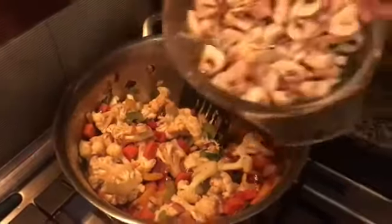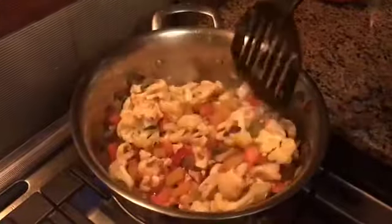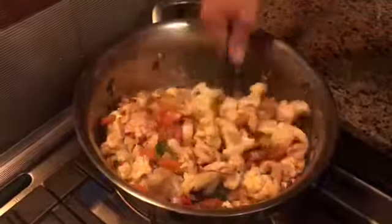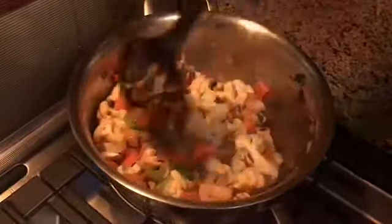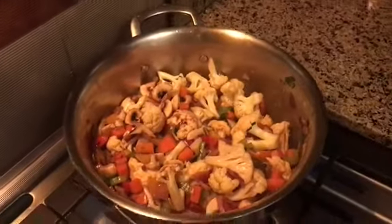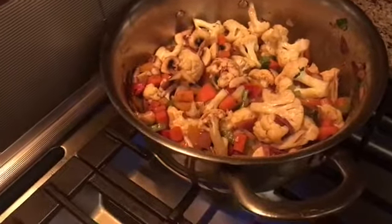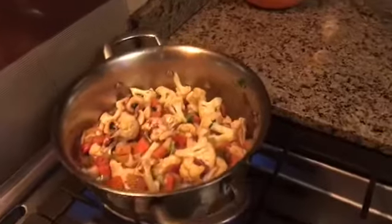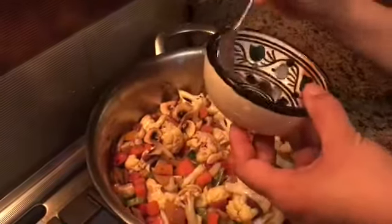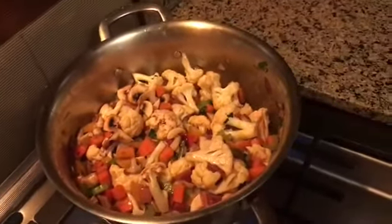And mushroom. I'll put a little bit of water, guys.